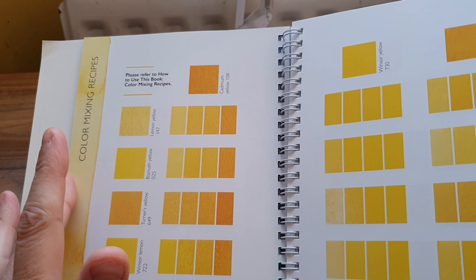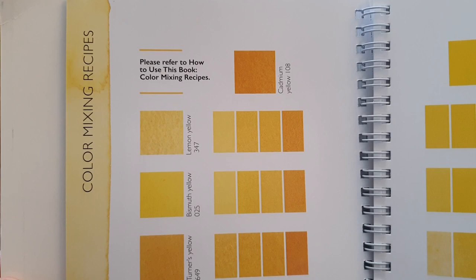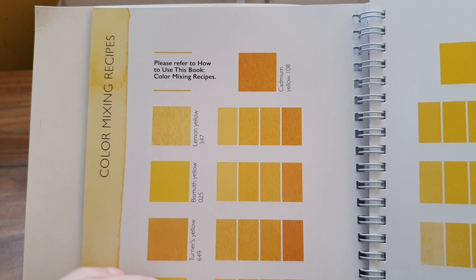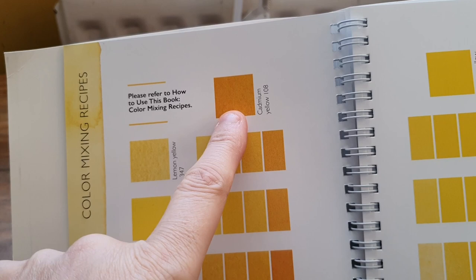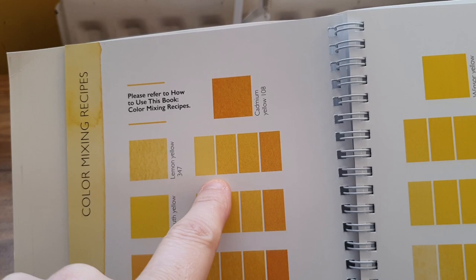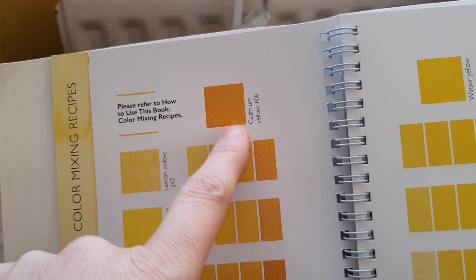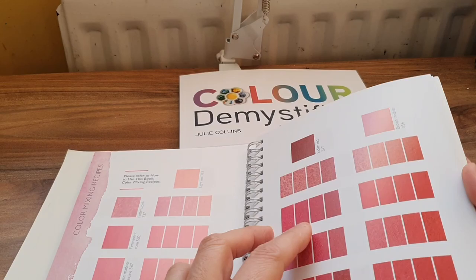When I first opened this book I never read it — I just flicked through and thought 'oh my god, straight over my head.' But when you read it a few times you've got to go back to the front to see the layout so you understand it more. This is the main color and that's the color you're mixing with, but it's in different stages — 25% of the paint, 50%, 75%, then 100% — and you get that mixed color. So I'll flick through because these are just all the colors.